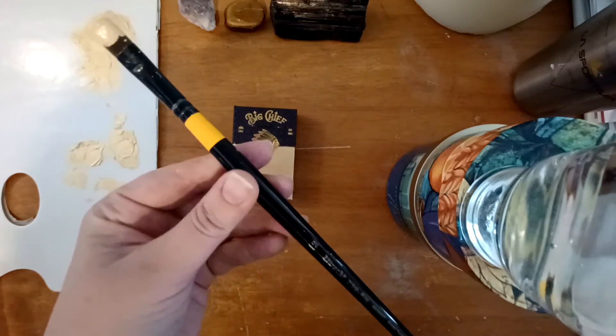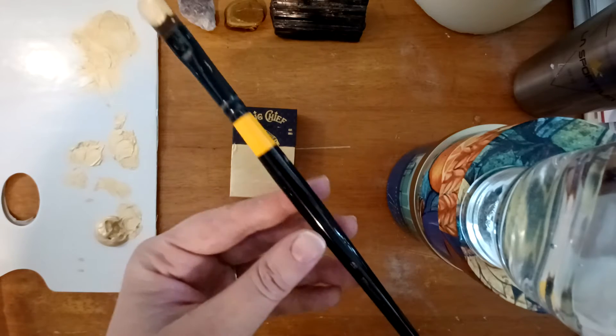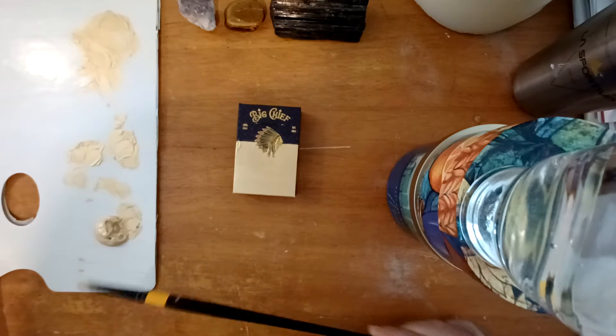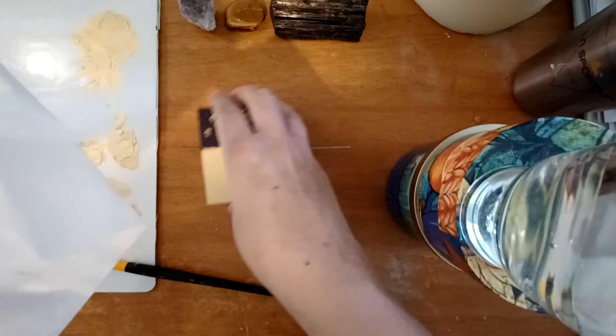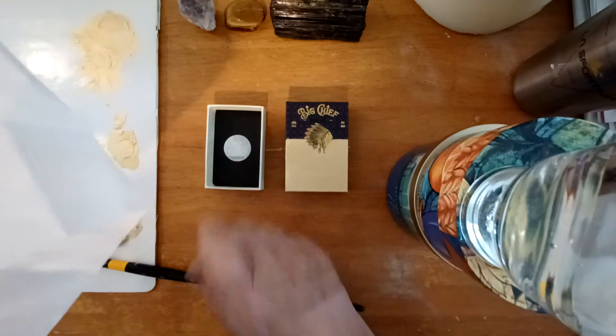I'm using a Utrecht number 12 size acrylic paintbrush, but I do recommend maybe something a little smaller for this if you're not as experienced a painter. I've got a little tissue paper here so I'll go ahead and put that in the box when I put my gift in for my friend.